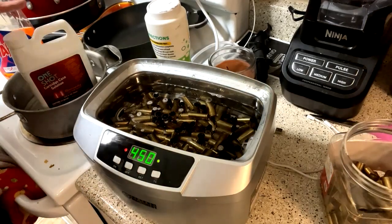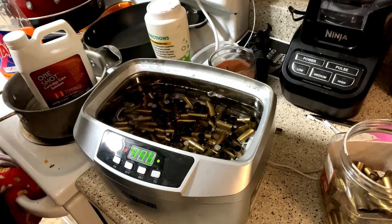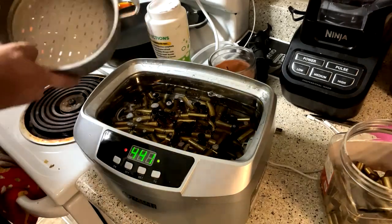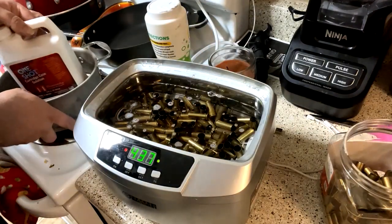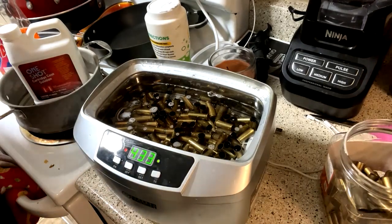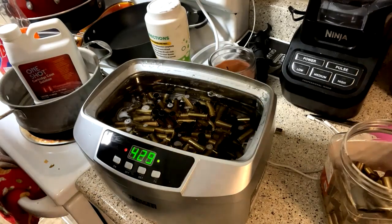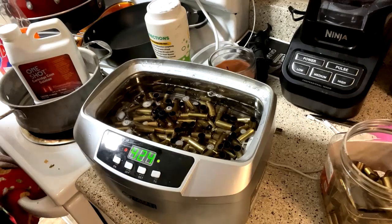These two cleaners alone — dish soap and Lemon Shine — do the job, they clean up everything. You'll also need a strainer, just a basic one from the dollar store. We're going to let it do its thing, come back, and keep doing this until they're all cleaned up. I go through about four or five sessions of sonic cleaning.